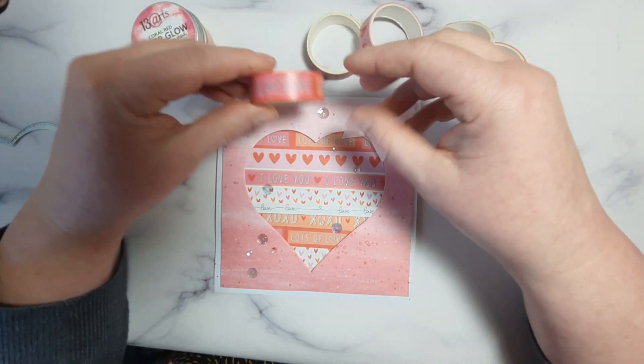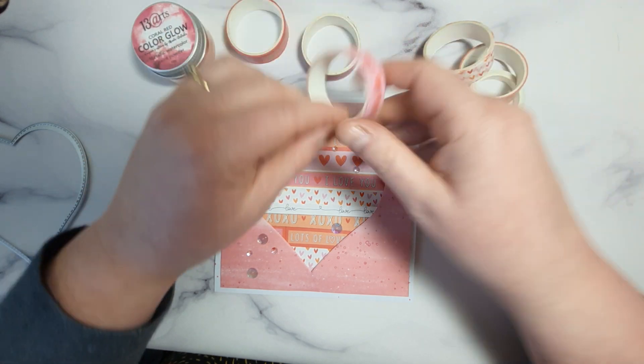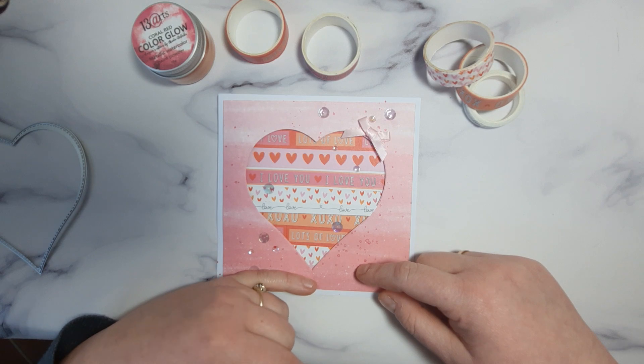And I just decided which one to use first. So I stick the first one, then I stick the heart and I will just keep going till I finish on the bottom.